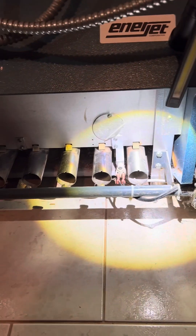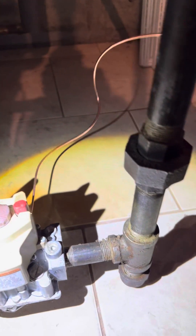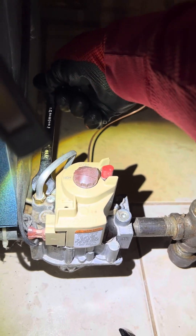We're going to take off the thermocouple right here — it's brand new, we changed it the other day. The unit kicked on and stayed on, but then the customer said it kept shutting off. Next, we'll take out the gas pipe, which is a bit bigger, and then start taking the valve off as well.